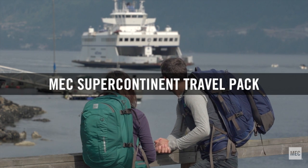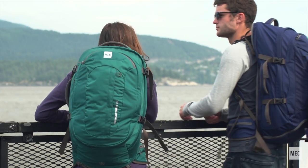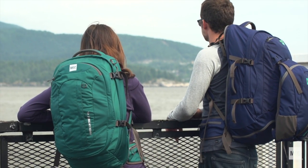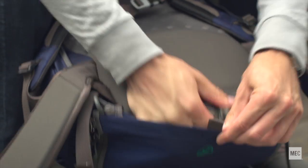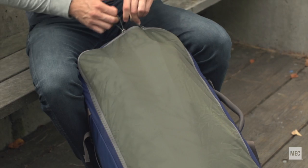MEC's Supercontinent 65 and 75-liter travel packs are full-sized, fully-featured backpacks with a twist. When it's time to head home after your trek, your pack transforms into a suitcase for checking at the airport, protecting the straps and back panel.